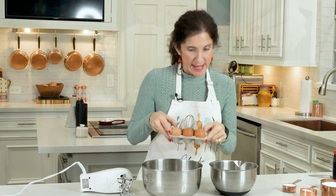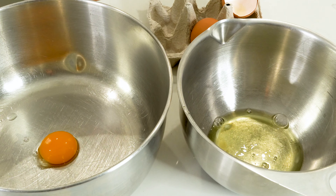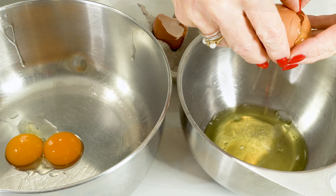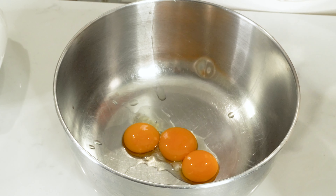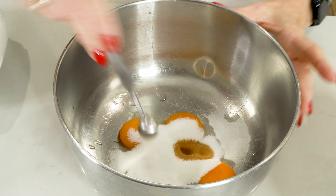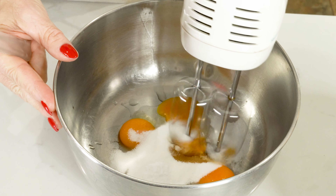Preheat that oven to 350 degrees. We've got two bowls and three eggs - egg whites in this bowl, egg yolks in this bowl. Ladyfingers are really fun because you can also have them for breakfast with your coffee. Now we're going to focus on the egg yolk bowl and add a quarter cup of granulated sugar, half a teaspoon of vanilla extract, and a quarter teaspoon of salt.